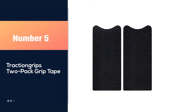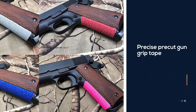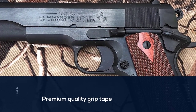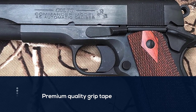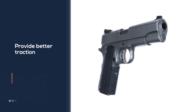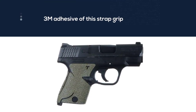Number 5: Traction Grips 2 Pack Grip Tape. A precise pre-cut gun grip tape for the 1911, designed with the best possible fit that wraps around both the front and back of the pistol. Premium quality grip tape for the 1911 to provide better traction and recoil management. The 3M adhesive doesn't peel off or interfere with normal operation. Its grip material, also known as ladder tape, is a very comfortable non-slip grip material. This grip tape provides stippling and texturing for the front frame to ensure the best grip.